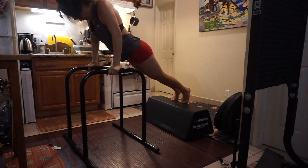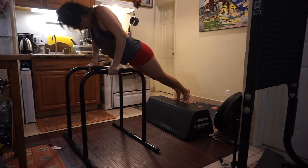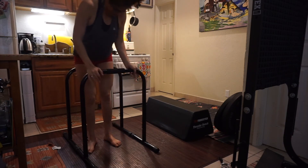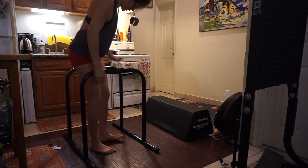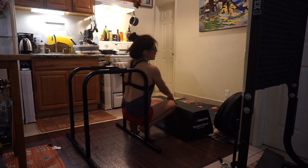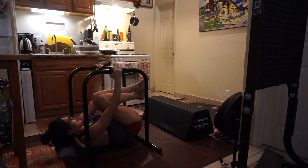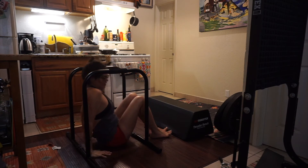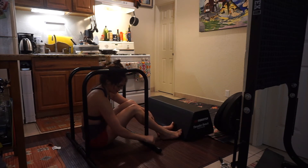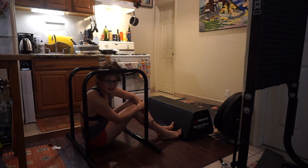I've tried doing push-ups before with these too. These are just a few things we like to do with this — other exercises are quite fun, feels like I'm on a jungle gym or something. These are really cool and really sturdy. I definitely recommend them and I found some good uses for them too.